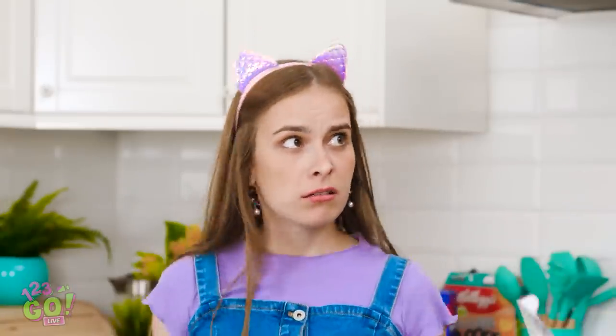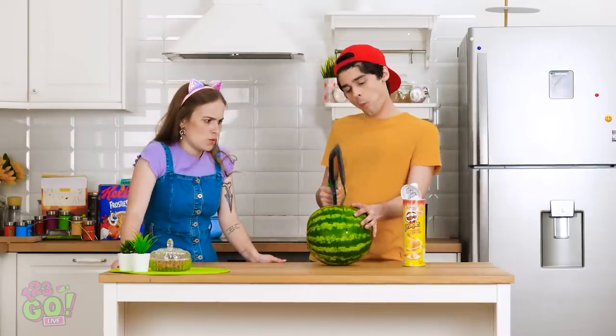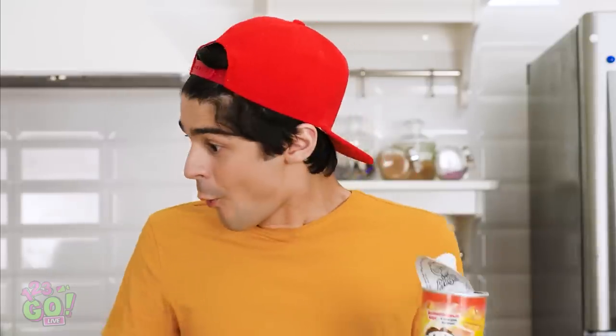Whoa, whoa, whoa! What are you doing? Watermelon, duh! It can't be that hard — I got this. I'm just warming up, okay? Yeah, this is impossible. Wait a second — my Pringles can!